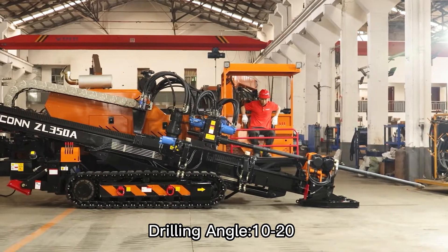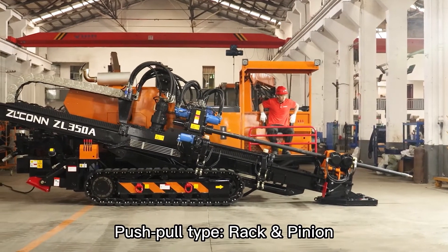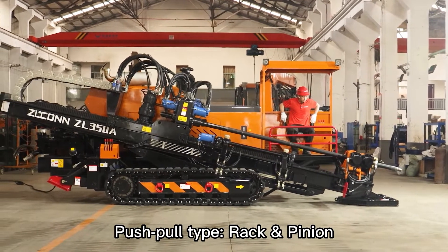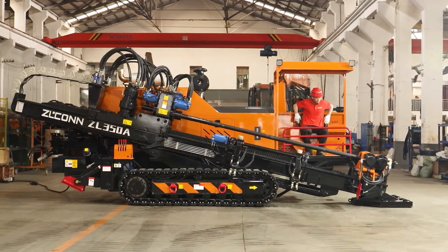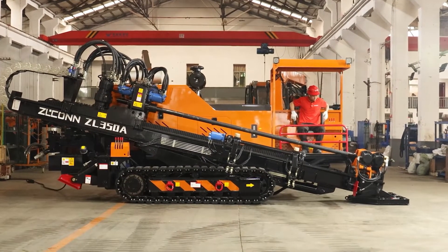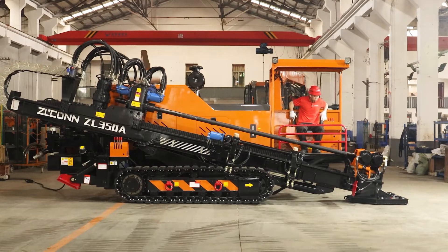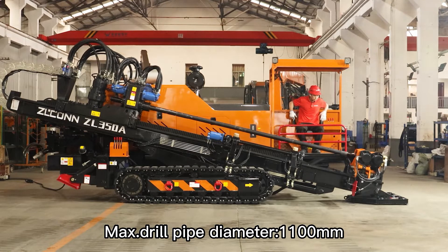Drilling angle: 10 to 20 degrees. Push ball type rack pinion. Clamping device clamps the drill rod. Max drill pipe diameter: 1,100 mm.